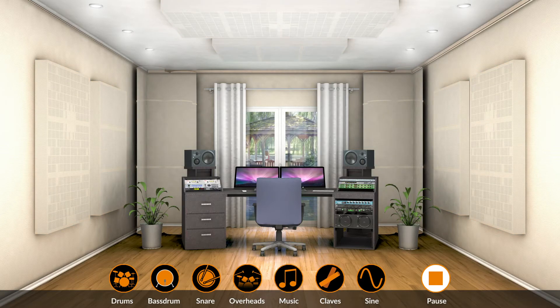Click on one of the icons to select the desired sound. You can then click on the Acoustic Modules to select the modules with which you want to configure the room.